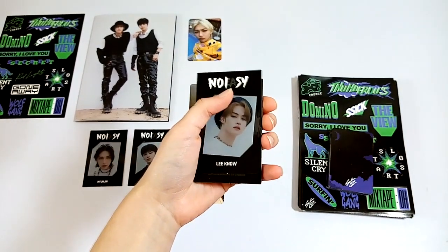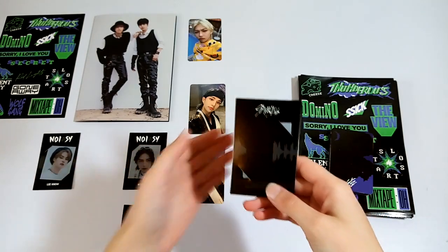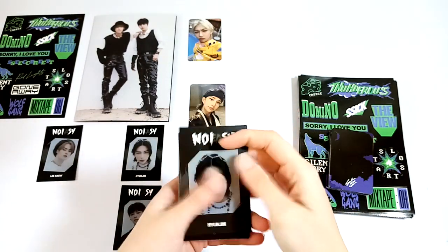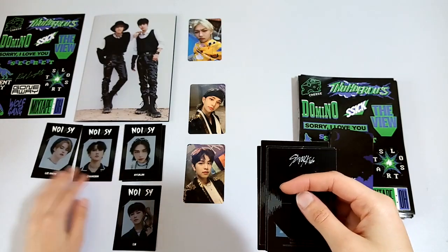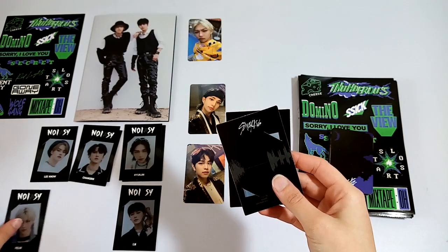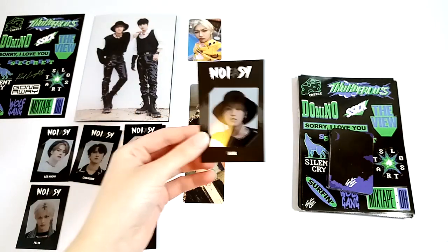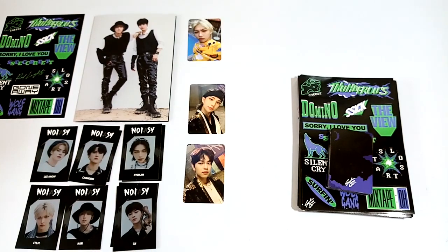From my Sonara albums I have everyone except for Changbin, so I'm hoping to get at least one of him. Starting off is Mino, and then another Hyunjin. I got a Changbin! Oh my gosh, that makes me really happy to get at least one of his. Oh, we got another one! And then a Felix. And a Jungin. And one more — we got a Jisung. So I didn't get any Chan or Seungmin from these albums, but I did get some in my other ones — that isn't too bad.